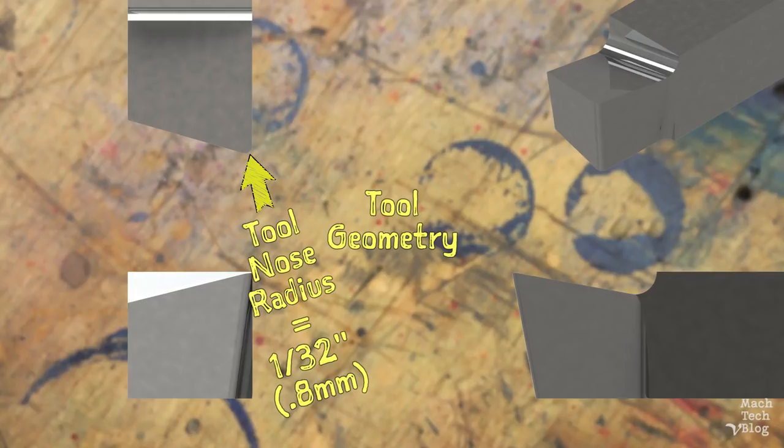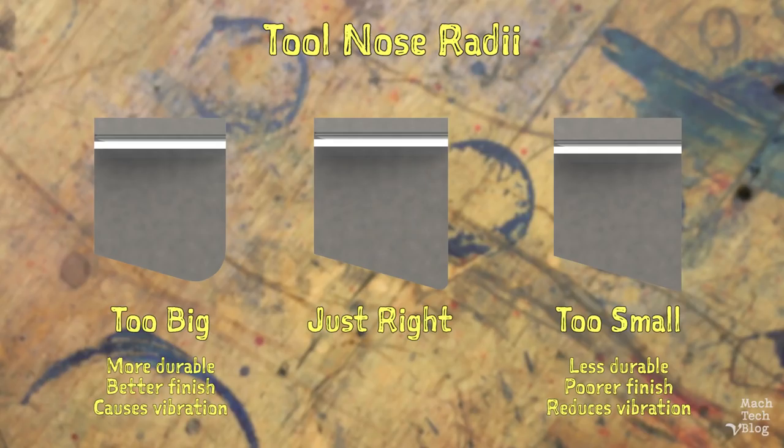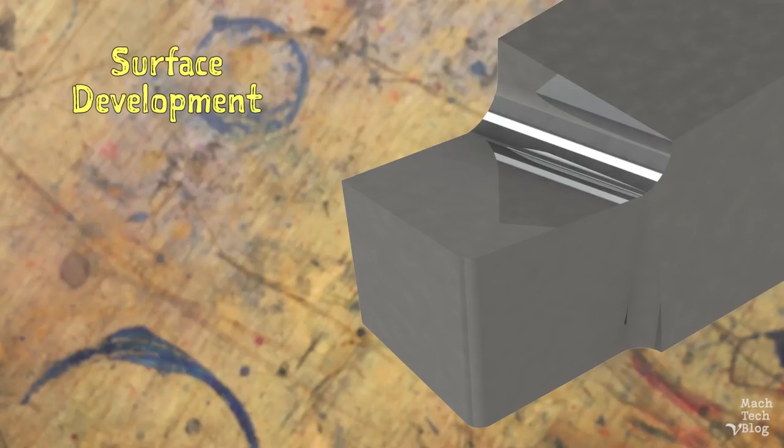The tool nose radius increases the durability of the tool and improves part surface finishes. Here's an example of two surfaces generated with the same parameters by a tool without a tool nose radius and a tool with a tool nose radius. The tool with a tool nose radius generated a surface with a noticeably better finish. However, excessively large tool nose radii can cause vibration and leave unacceptably large radii in corners.